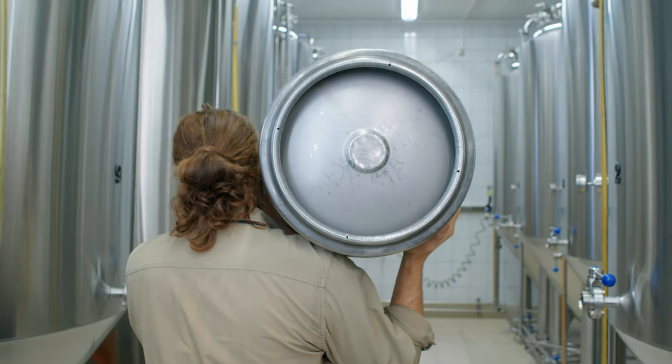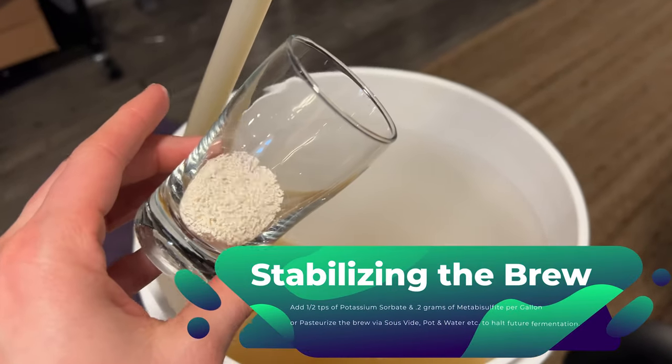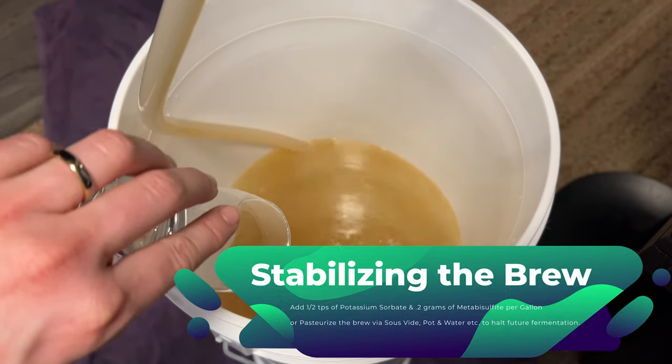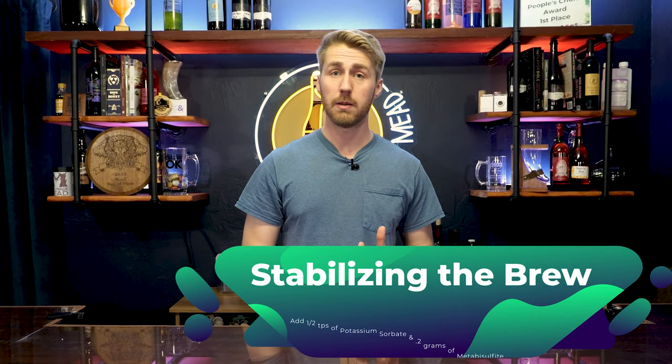That's the bottle carbonated way — it doesn't really continue to emphasize whatever honey you're using, so I prefer the kegged way. For kegging, we go back to where we racked our brew into the new container. We don't need the yeast anymore since they're done, so we're going to stabilize or pasteurize. Pasteurizing means heating the liquid via sous vide or a pot and water bath to a certain temperature for a certain time to kill off the yeast. Or you can stabilize with potassium sorbate and potassium metabisulfite — both in conjunction work together to halt further fermentation.